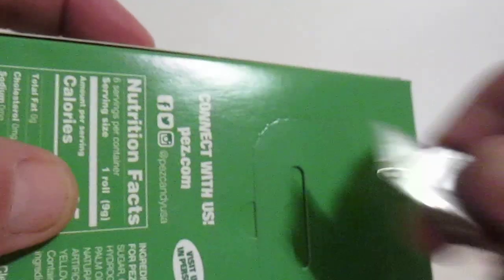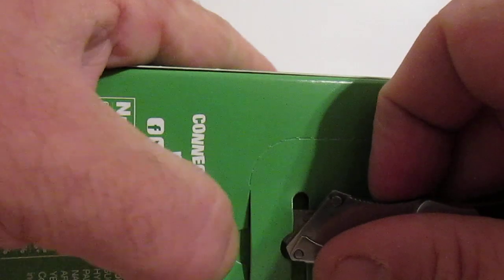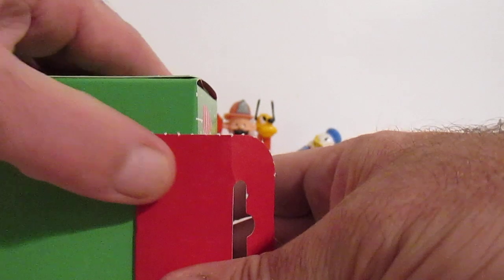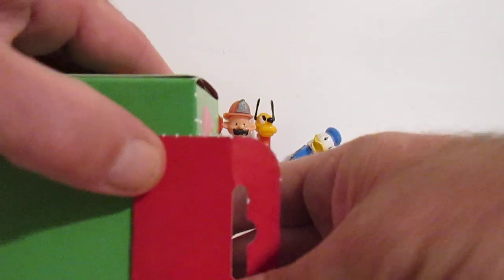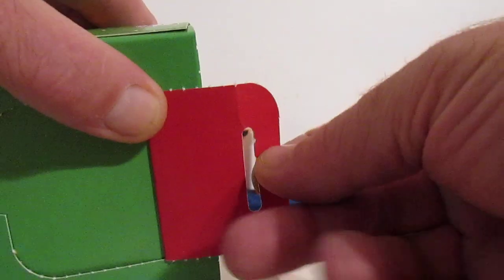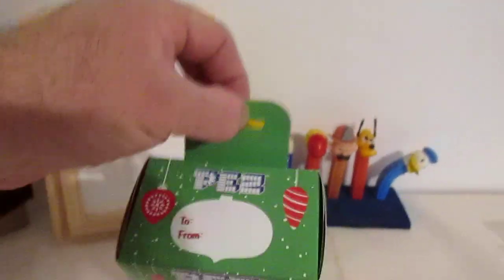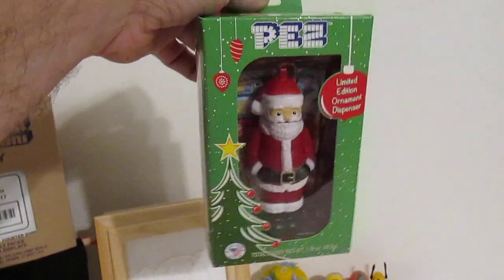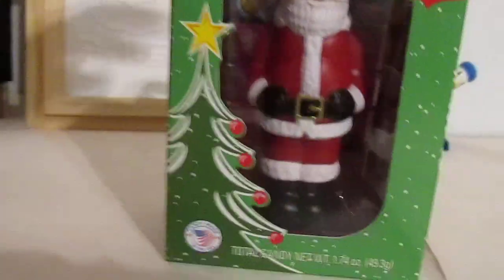I was thinking about this right here. So, if you do collect your Pez dispensers in the box... if we pull this out — oh, that's cool, it's right on the back. So, if we pull this out, then we can hang it on the tree and it stays in package! What a great idea! Or at least that's what I'm going to say that it is.